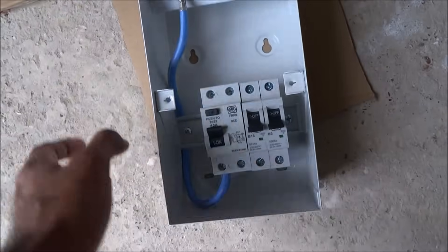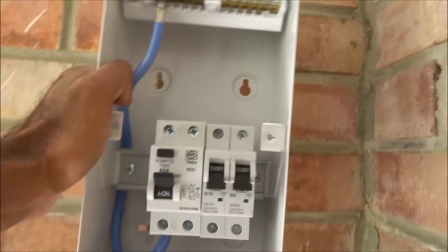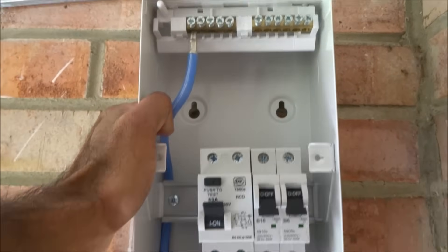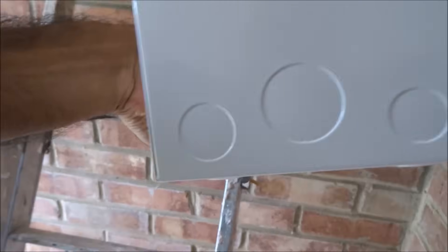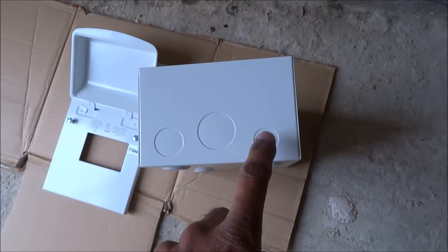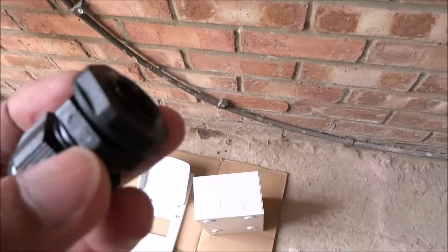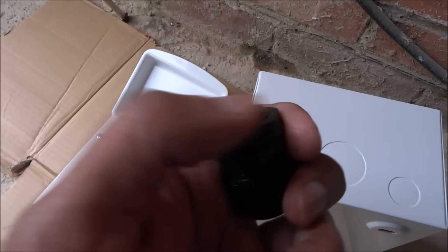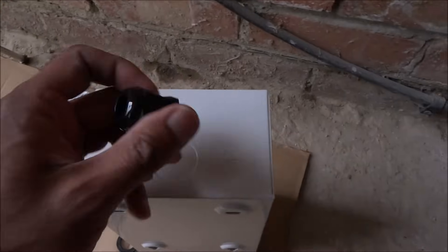Here's the consumer unit and this is the shed I'm going to put it in. I've taken the cover off and I'm going to position it just here. I've purchased these IP-rated cable glands — more than I needed, but you can buy individual ones. The sizing fits nicely over the knockout opening.